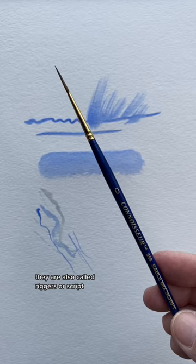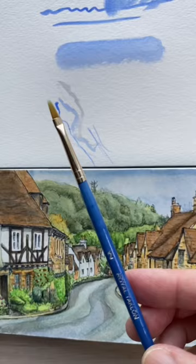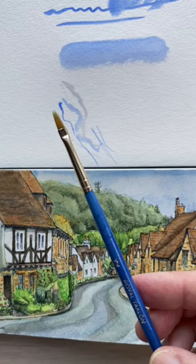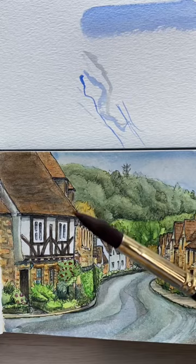This pointed round is a little bit smaller, and sometimes I like to use this for very small paintings. I also have a few of these really inexpensive tiny brushes that I'll use for details like a window or some flowers. But honestly, I can do a lot of those details with the pointed round as well.